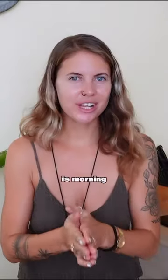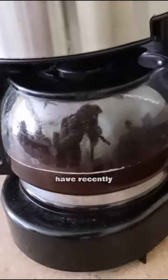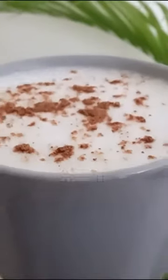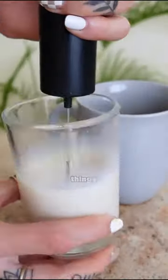Hack number one: it is morning here right now, and if you are a morning coffee drinker this is going to be a great hack for you. If you have recently switched over to veganism, or you're just trying not to drink as much milk, and you love your coffee but haven't really found the proper plant creamer that you've enjoyed — I love using soy milk.